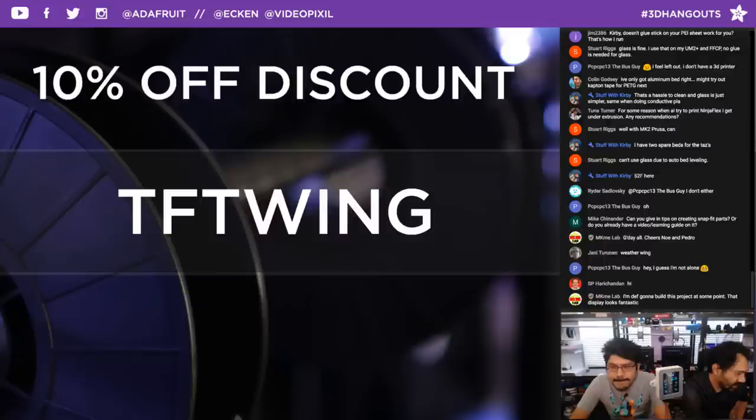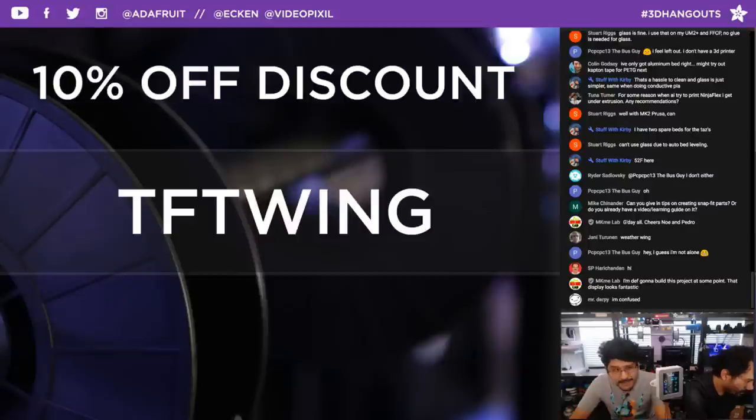Mike in the chat is asking about creating snap fit parts — yes, we do have a video learning guide on that. Search for it in the Layer by Layer playlist and it'll stick right out. Eric from Make Me Lab is in the chat — good morning! Let's move on to the prototyping segment.